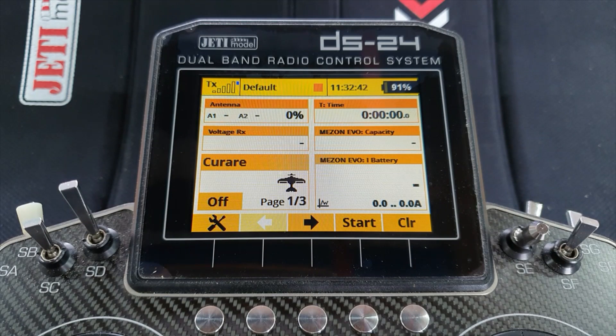Hello again everyone and welcome back to my workshop. In this video we're going to look at implementing thrust reverse on a model aircraft using the Jetty Mison Evo or the Pro speed controllers.